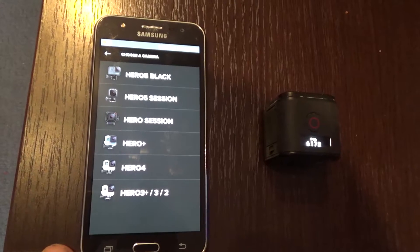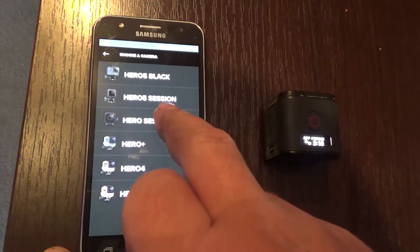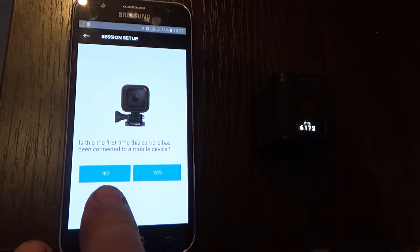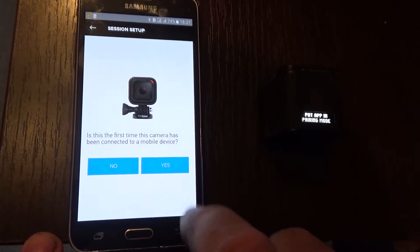Choose your camera — in this case it is Hero Session. It will ask: is this the first time the camera has been connected to a mobile device? Click Yes.